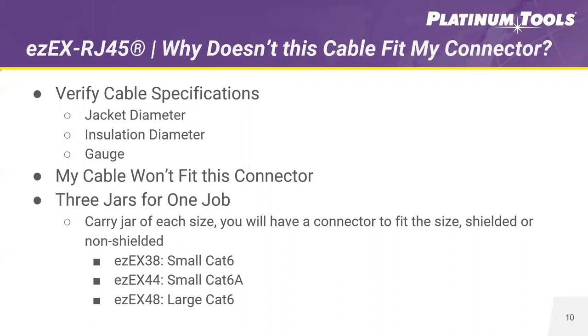We recommend you carry a jar of each of our three sizes — the EZEX 38, 44, and 48. If you have each one of these connectors on the job, they'll handle 85% of cables when you go to a job with unknown cable. The EZEX connector comes in a full range from 33 thousandths to 48 thousandths of an inch. The EZEX 38 typically fits Cat5e cables and some small CAT6 cables. The EZEX 44 ideally works with CAT6 and small CAT6A cables. And the 48 is recommended for CAT6A and some larger CAT6 cabling.